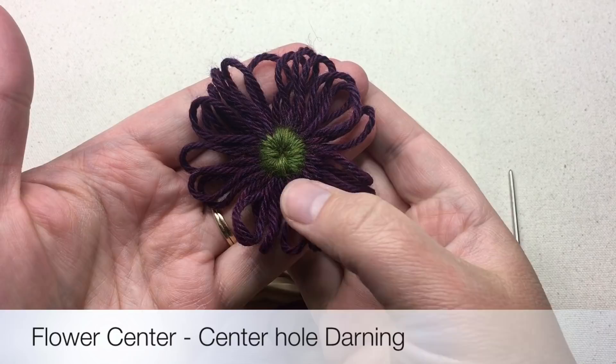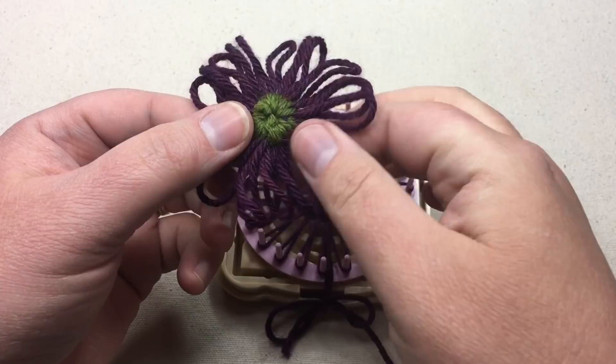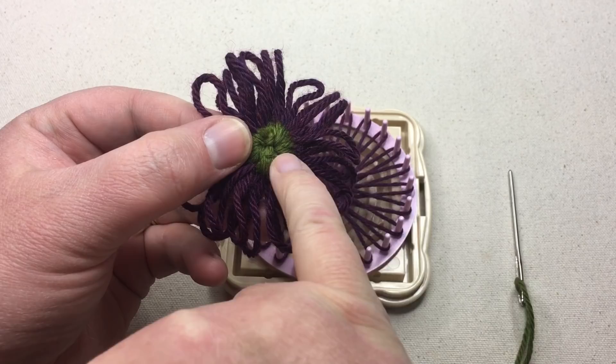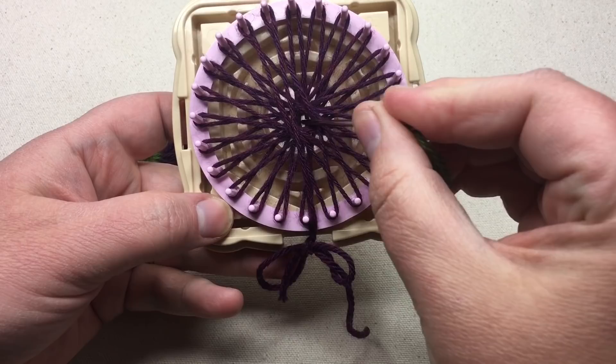This next darning method has a center with a little dot in the middle — it makes for a nice flatter center. You can see on the back it could be reversible if the ends were darned in. You're going to want to wrap your loom with the center opening, which creates that opening when you wrap it around. We'll go through the bottom and then up through the center, pull through and leave a tail.